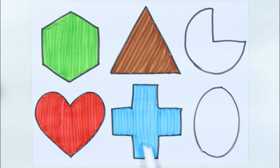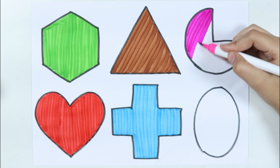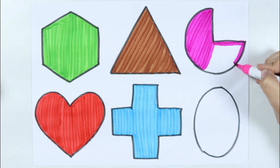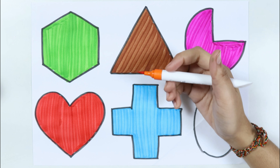Cross. Pink color. Little star, how I wonder what you are, up above the world. Orange color.